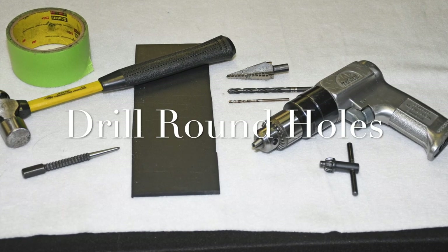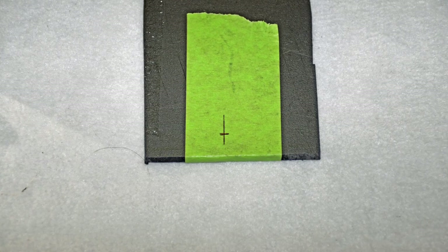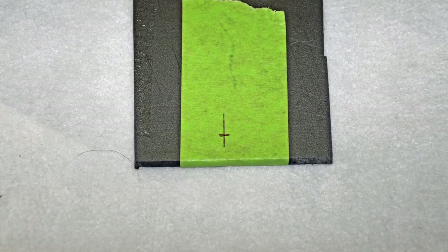Next up is drilling round holes. It doesn't sound like a big deal, but it really is. If you start with a pilot hole and work your way up in drill sizes, chances are pretty good the hole will be oval by the time you're done. There is a better way.